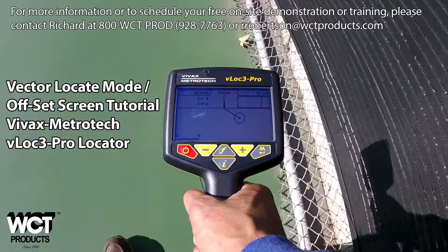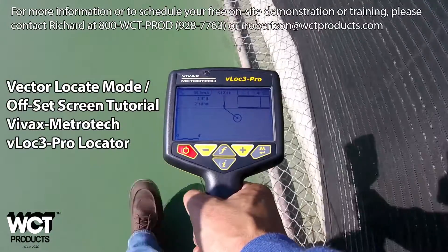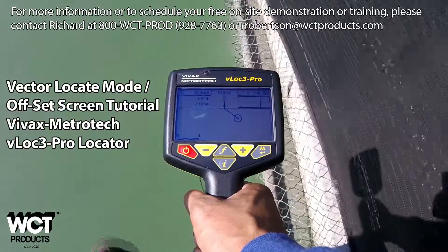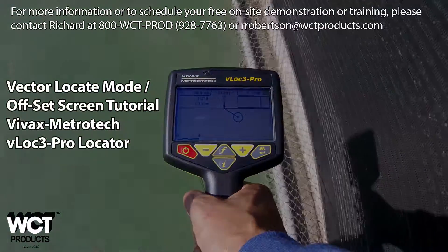In this video I'm going to cover how helpful the Vector Locate Mode, also known as the Offset Screen, is in situations when being directly above the target utility is not possible or even hazardous.